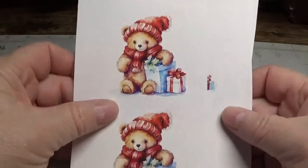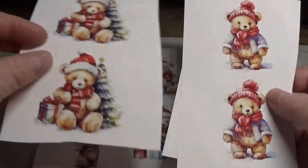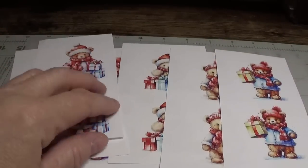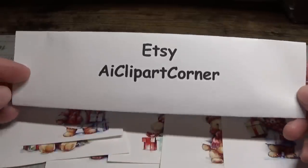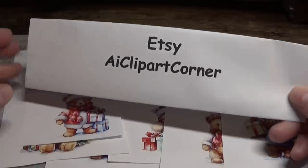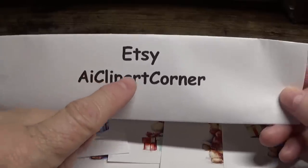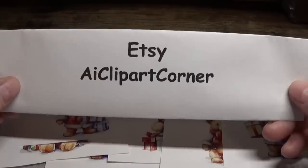For today's clip art, I used these adorable little bear images. There are 16 images that you get, and of course these are not all of them — these are just some that I'm showing you right here, but they are just precious. This clip art comes from a store on Etsy called AI Clip Art Corner. You can go to Etsy and type in the name AI Clip Art Corner, and you'll see something pop up that says 'find shops containing the name AI Clip Art Corner' — if you click on that, it'll bring you right to the shop.